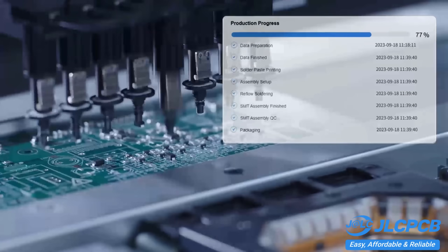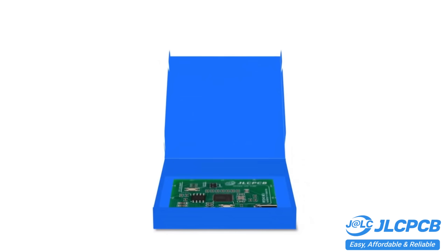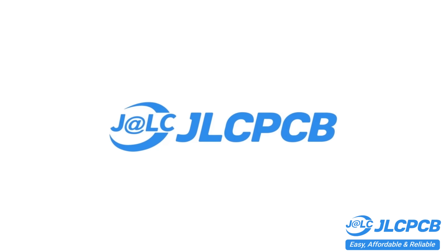Don't miss JLCPCB's six-layer PCB special. Get $30 off with a coupon and enjoy top quality six-layer PCBs for just $5, plus ENIG finish and no engineering fees for via-in-pad.